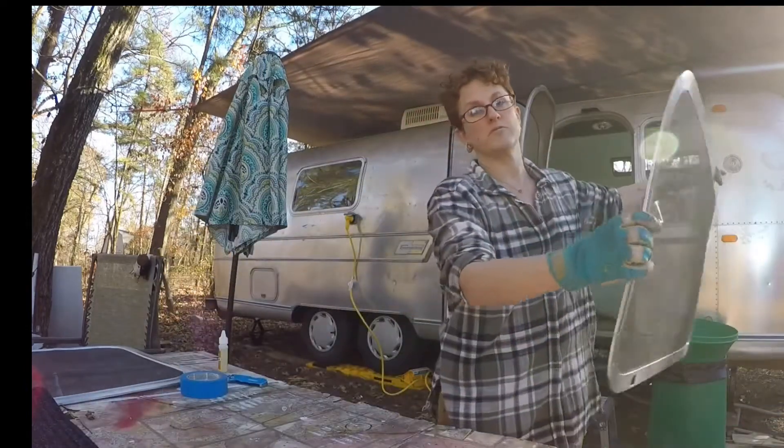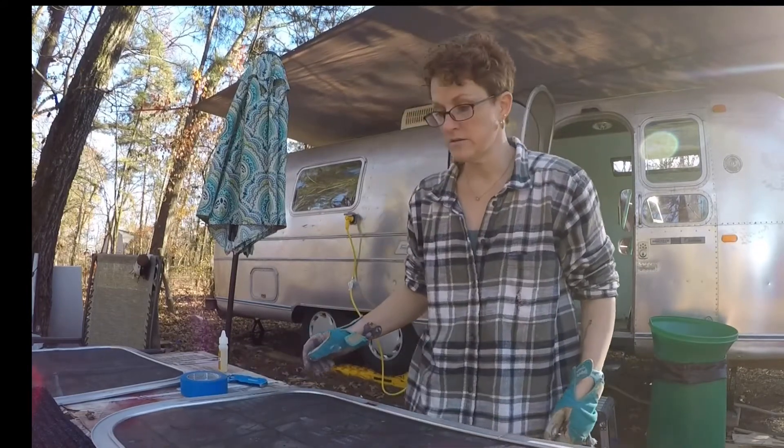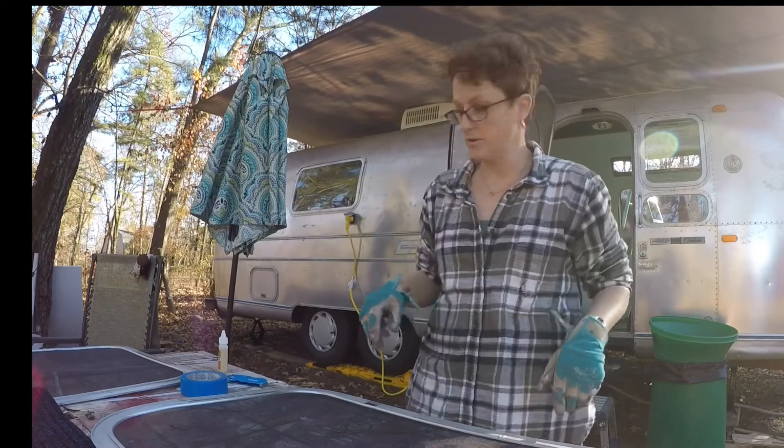There are a lot of firsts for me on this project, if you've been following my videos. But I figure that just shows that with some basic construction knowledge, anybody can do this.